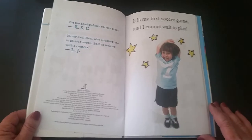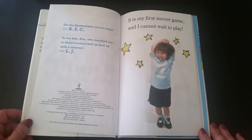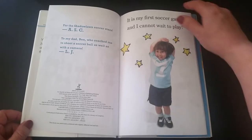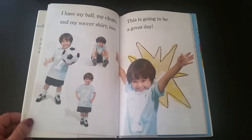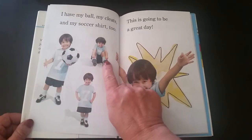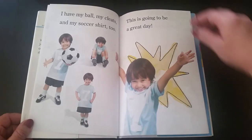I have two grandsons that love to play soccer. It is my first soccer game and I cannot wait to play. I have my ball, my cleats, and my shirt too. This is going to be a great day!